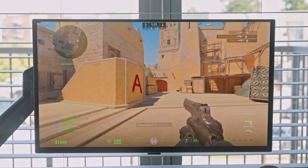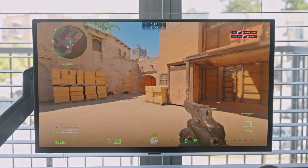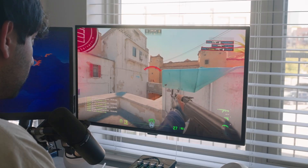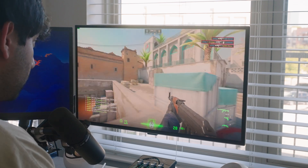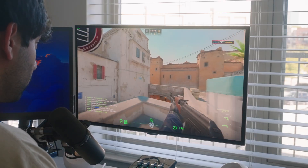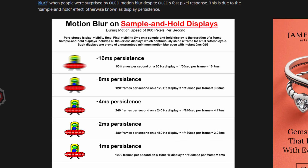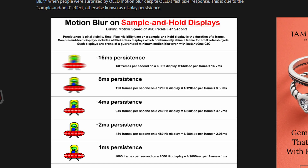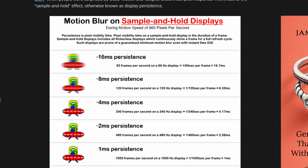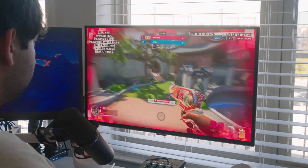One of the weirdest things is it'll have a 720Hz mode at 720p, which sounds overkill, but I'm excited to try it. I don't think it'll work for a lot of games, but a game like Counter-Strike — I grew up playing on 720p — so having that extra refresh rate might just be game-changing. People always ask why we need more refresh rate when we already have 360 or 500Hz. There's a paper by Blurbusters — I'll leave a link in the description — that explains 1000Hz is the long-term goal, at which point perceived motion blur should be non-existent. I don't expect monitors to slow down on refresh rate until we hit that 1000Hz mark.